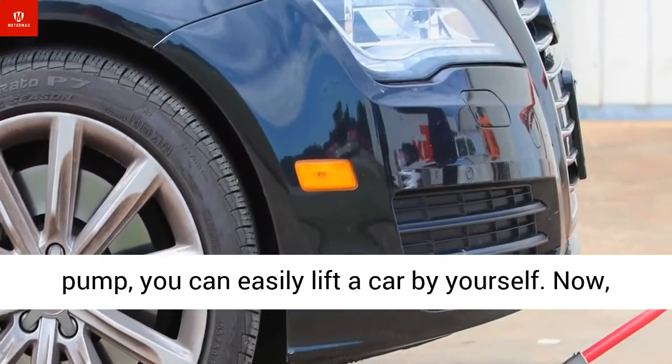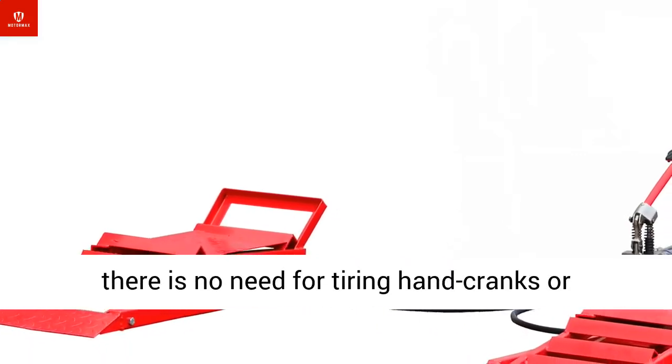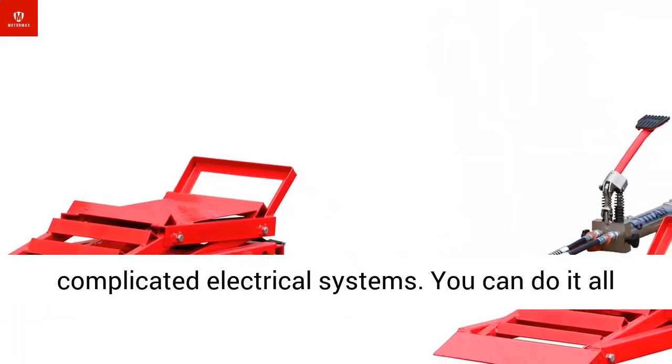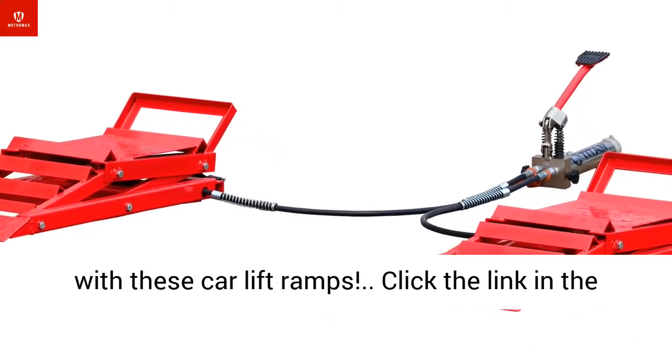With the foot-action hydraulic pump, you can easily lift a car by yourself. There is no need for tiring hand cranks or complicated electrical systems. You can do it all with these car lift ramps.